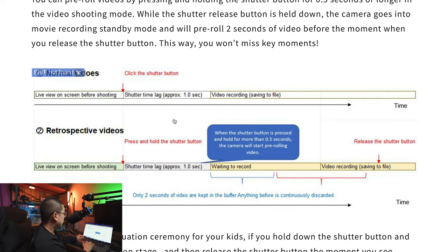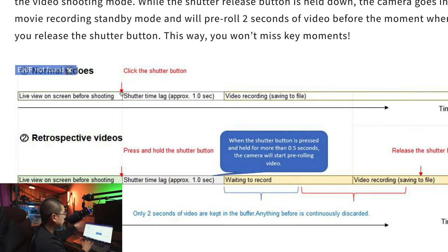There's also a flowchart explaining retrospective video. In the normal video shooting mode, you first have a live preview on screen before you press the shutter button. After the shutter time lag, the video is kept recording and saved to the final MP4 file. There's a shutter lag of approximately one second on the Theta X — this arrow identifies the moment when you click the shutter button.